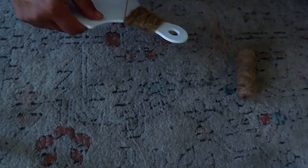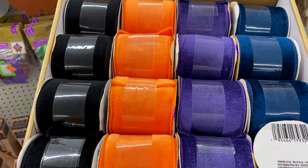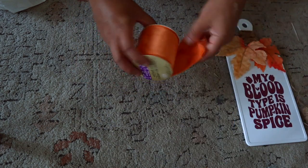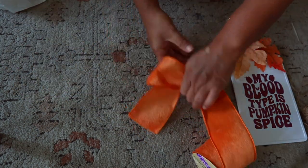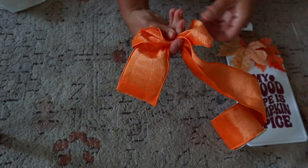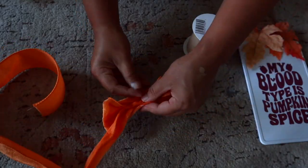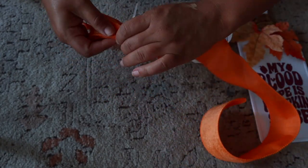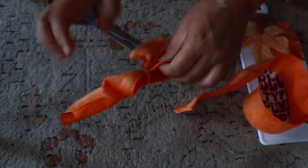This velvet ribbon from Dollar Tree is the best — I should have picked up every color. I got orange so we're going to use it for this project. I'm creating a super simple bow: I pinch it right in the middle, add a zip tie to keep everything in order without tightening it all the way so I can maneuver the ribbon, then cut it. Then I take a little excess piece and hot glue it in the middle to make the knot.